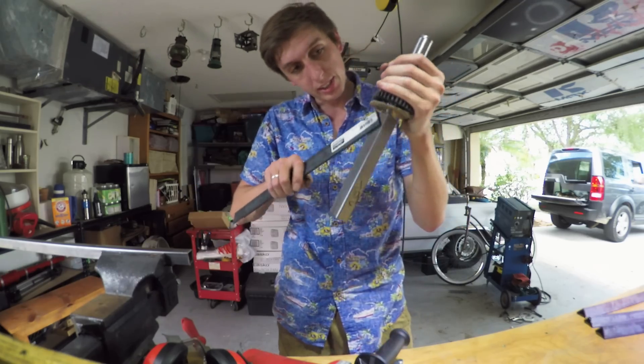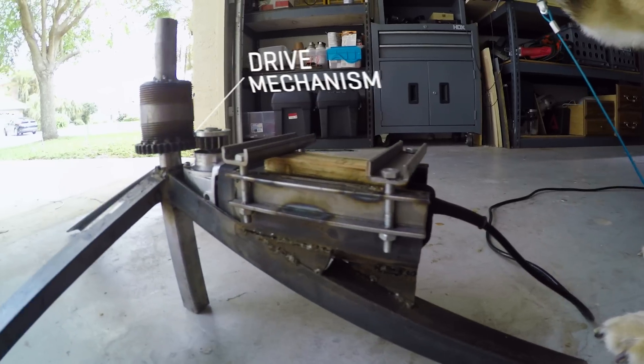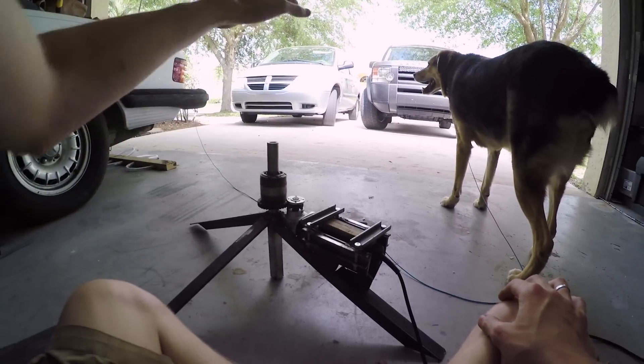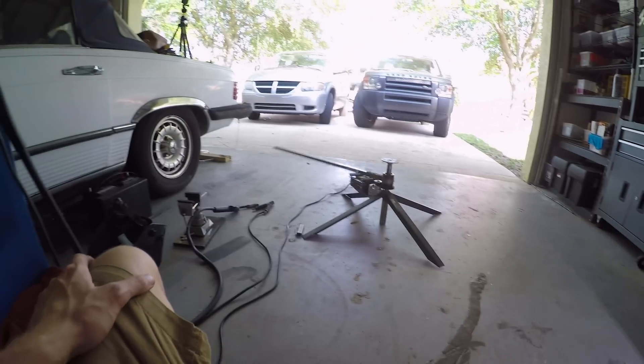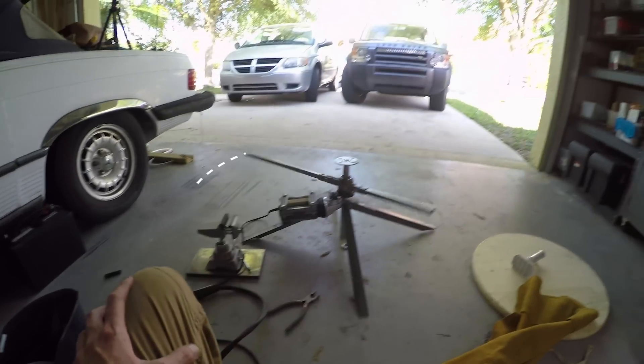Time to put on the legs. So this is where we're at so far: we have the base set up, we have the drive mechanism, and now all we need to do is build the arm and the tabletop. We've got two arms — one is gonna be for the camera, and one is gonna be for the counterweight. Just look at how nice that spins.